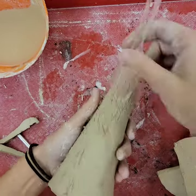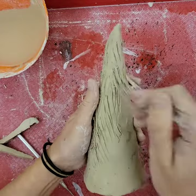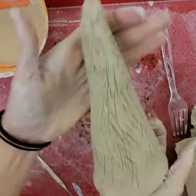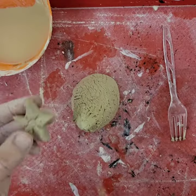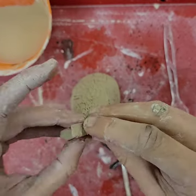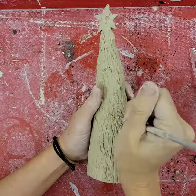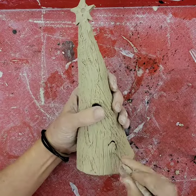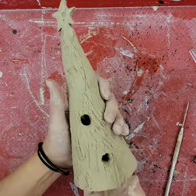Next, apply any kind of pressed or scratched-in texture to the surface of your cone — in this case I'm just using a fork to scratch some lines to apply texture. The next thing I did was cut out a slab star and I'm going to adhere that to the top by slipping and scoring. You don't have to put a star on the top.